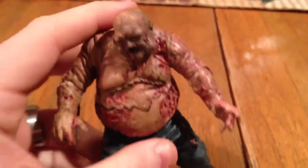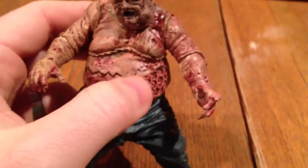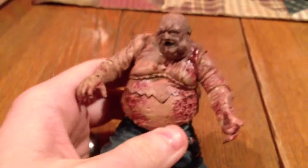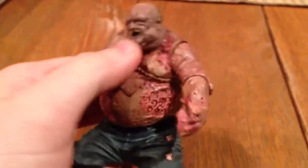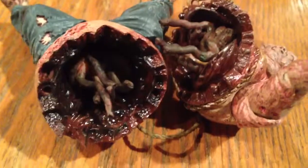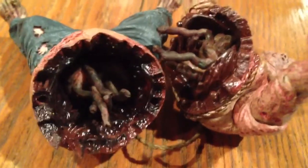As you can see here, the split in his body — which he split open on the actual TV series — is completely nasty, which is perfect. You can see all the insides, you can see everything there. The intestines are just... man, this figure is just nasty.